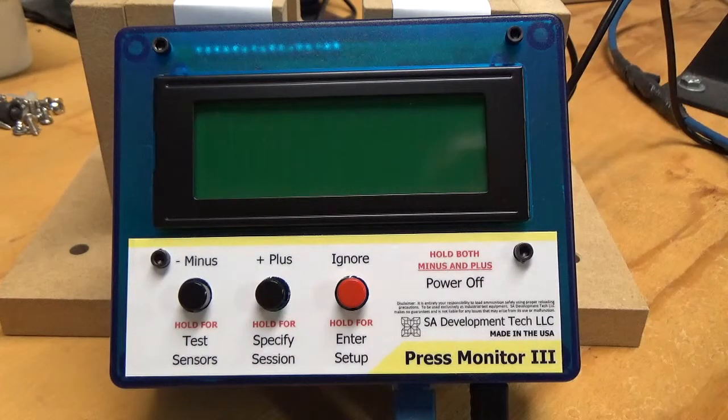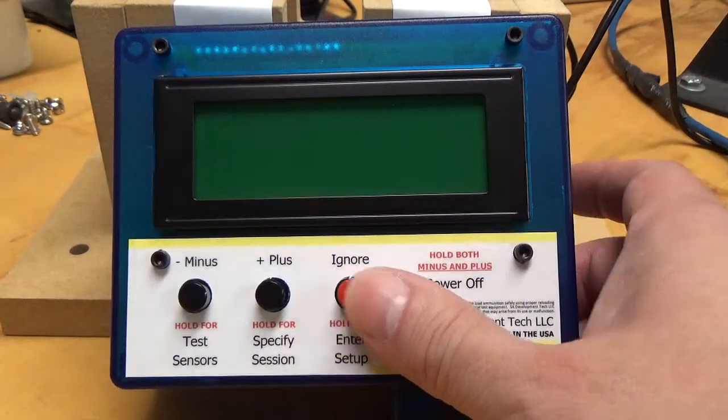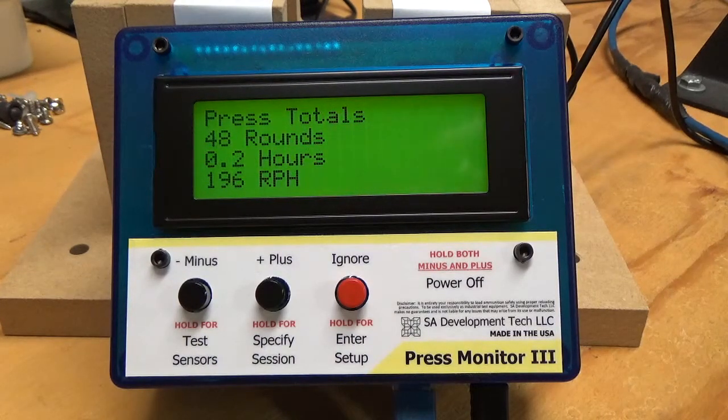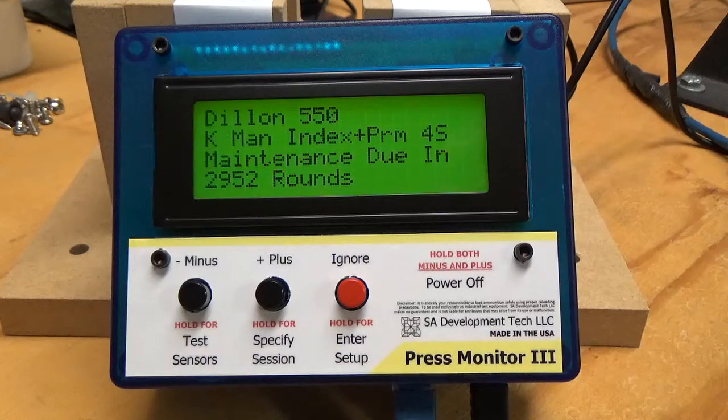I'm going to do a demonstration of the powder tracking feature that the Press Monitor 3 has. This is an interesting feature — I'm going to go ahead and power the unit on. It does not have a sensor for the powder in the powder measure, but it will keep track of it for you.